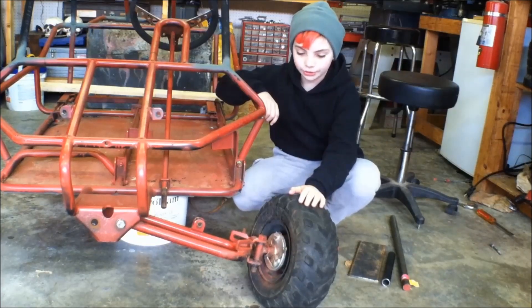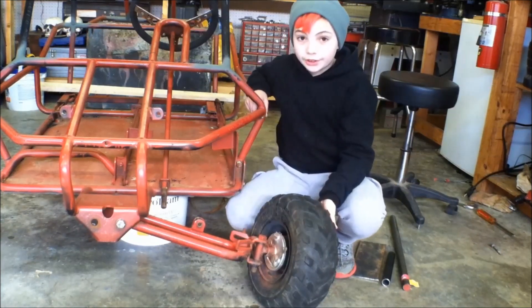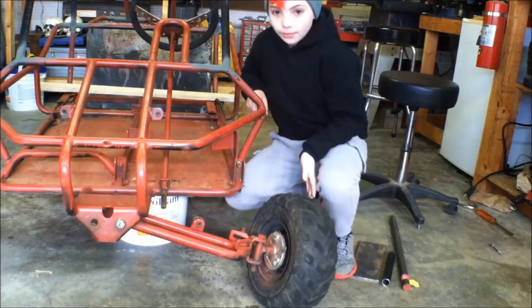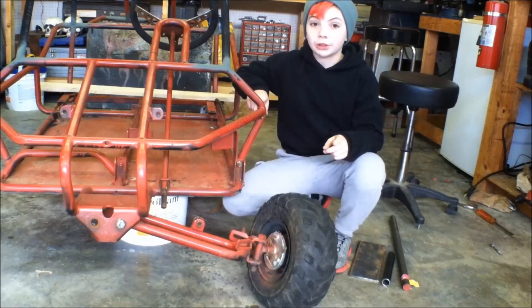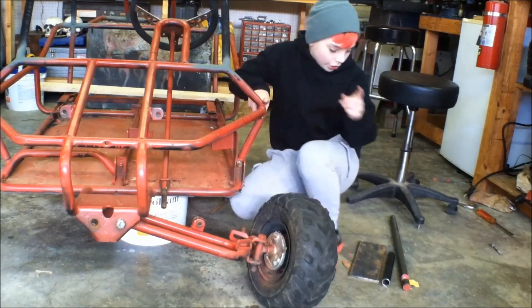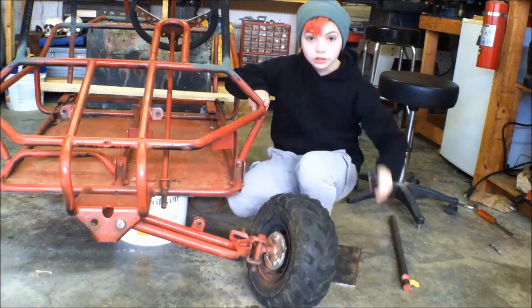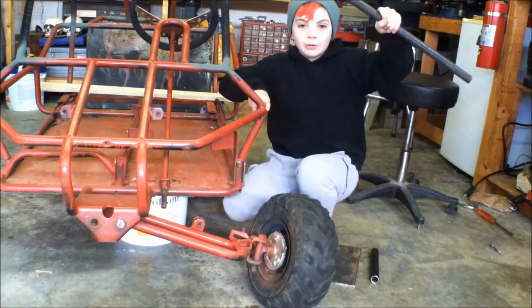Here's the old front suspension. It's a single A-arm. The problem with that is as it moves up and down, the camber changes. To fix that, we need to build a dual A-arm front suspension. And to build that, we have some flat bar, some pipe, and some round bar.